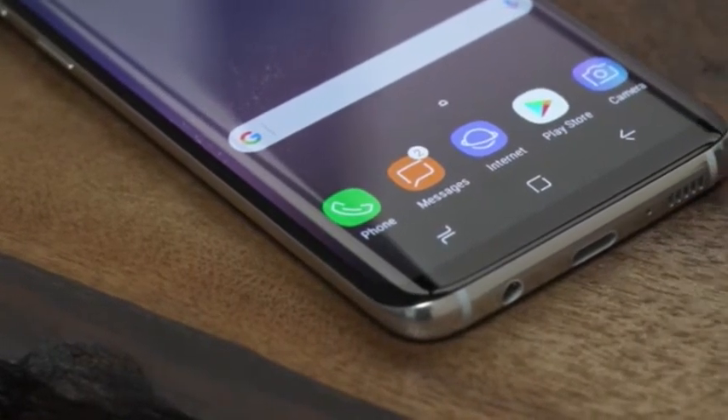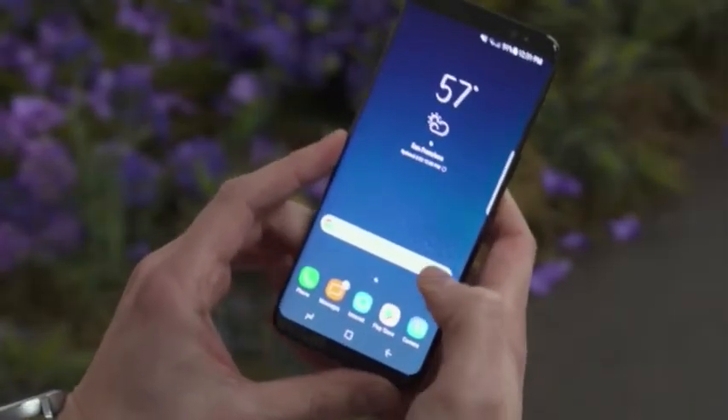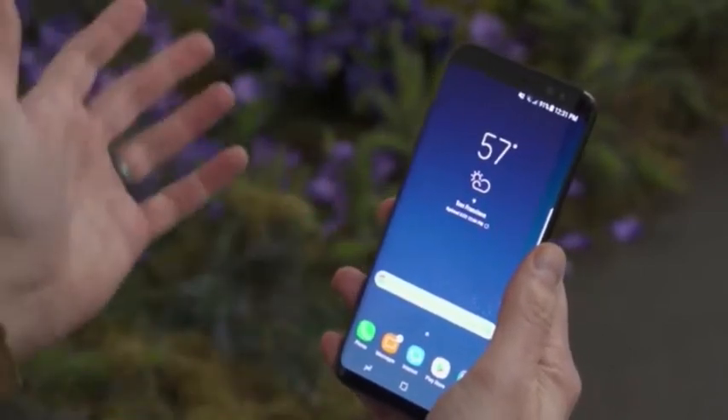Samsung has added some haptic feedback — it's kind of like Force Touch on the iPhone, but it's only right here at the very bottom. So even if you don't see a software home button, you can still press hard on that area of the screen and that is going to take you home.